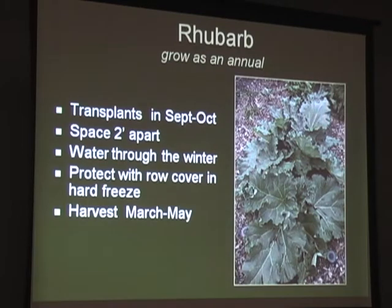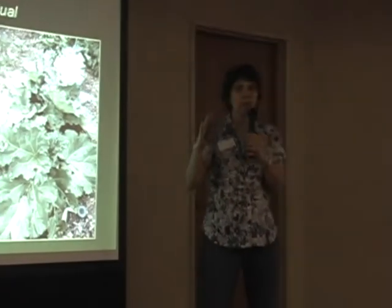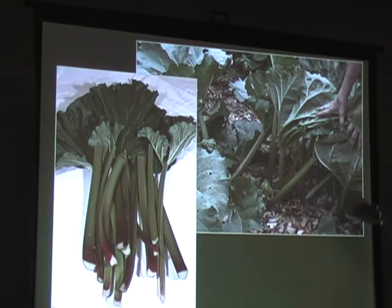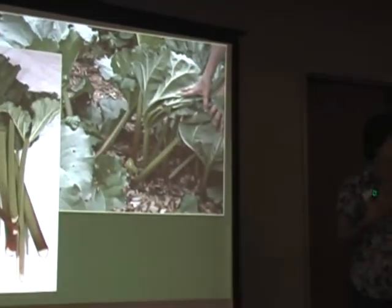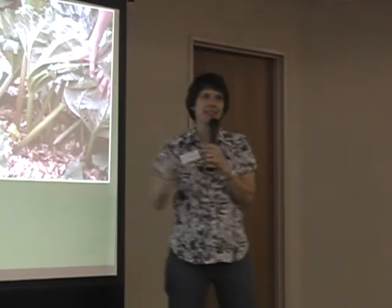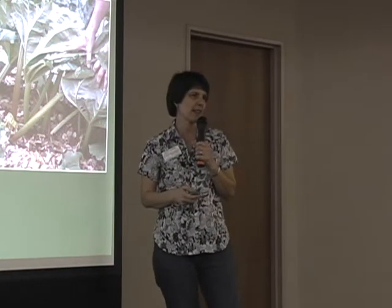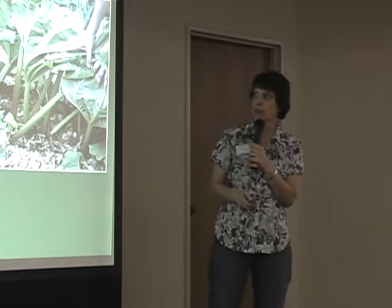The rhubarb will put on a little top growth, and when we get to a little warmth in February, the leaves come up and you can get really big leaves. The stems are what you harvest. The variety called Victoria is the one we've found grows best in central Texas. It doesn't get as pink or red as you might think of rhubarb, but it has that same rhubarb flavor. Other pink varieties didn't do so well here, so try the variety called Victoria.